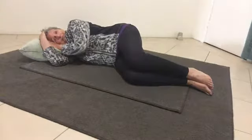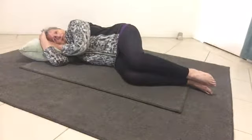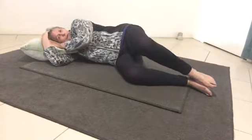So what we're going to do is a movement called clams. With the feet together, you're just going to open the knee up. So on the inhale, opening up, and on the exhale, closing.